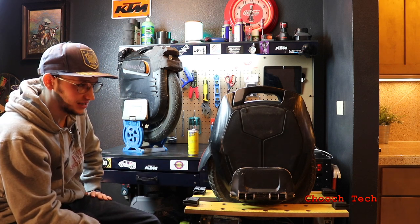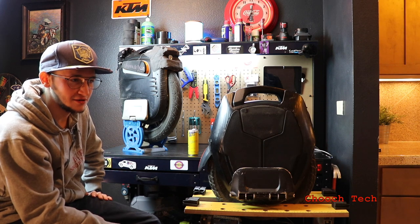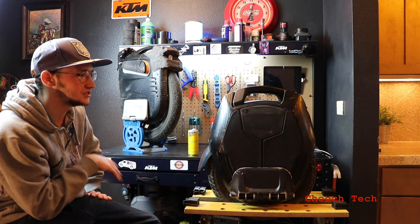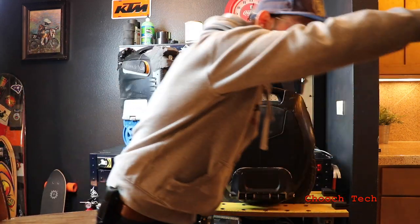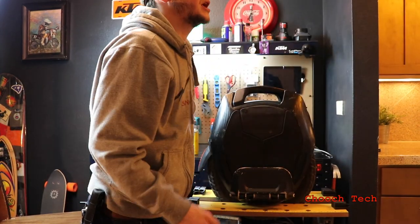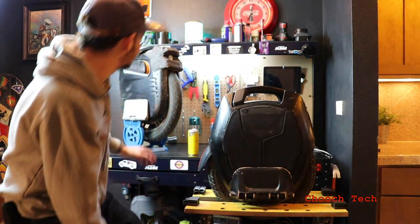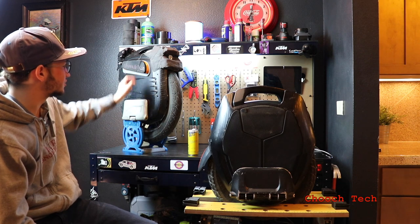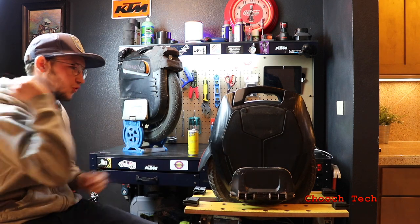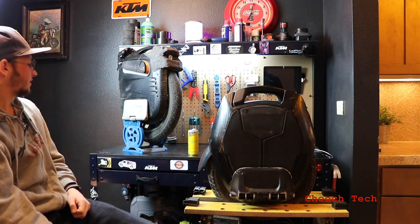The MSX is insanely fast. If you're about 130 pounds like I am, you can literally lean straight out like you're in a hurricane and it just takes off. Especially with the power pads that Matthias Grant sent me — you can just grip on and rip. That thing is fast.